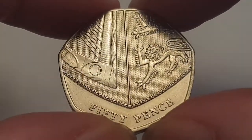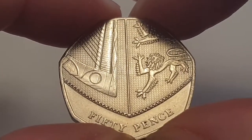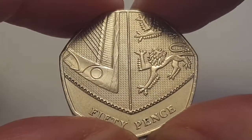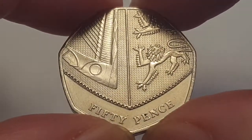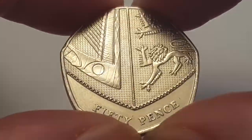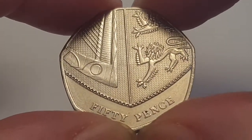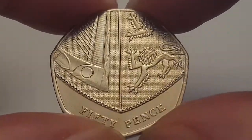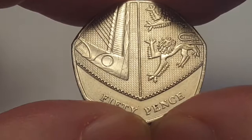The coin specifications for the 2017 Royal Shield 50 pence are: the edge is heptagonal, the weight is 8 grams, the diameter is 27.3 millimeters, the composition is copper-nickel, it's minted in Llantrisant in Wales, United Kingdom, and the mintage figure is 1,800,000 coins produced.